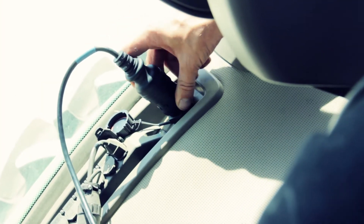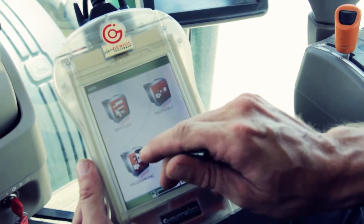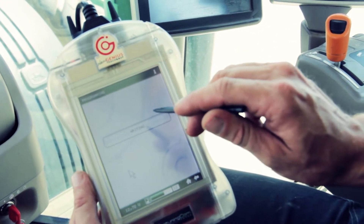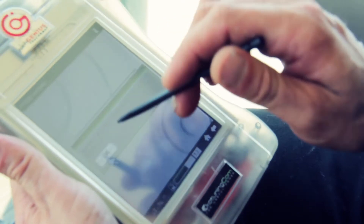I'm going to plug this into the diagnostic port and program the tractor. This tool has the custom-made EcoTune loaded in and it'll be about two minutes. And we're done.